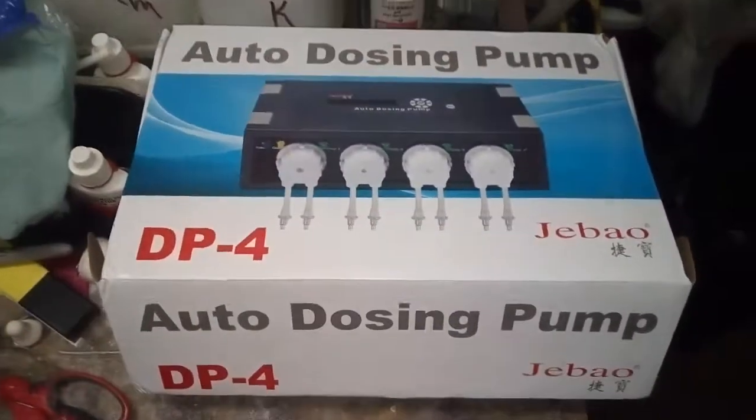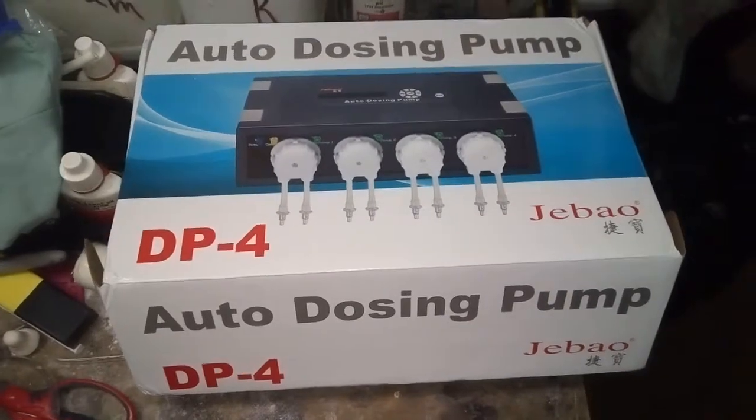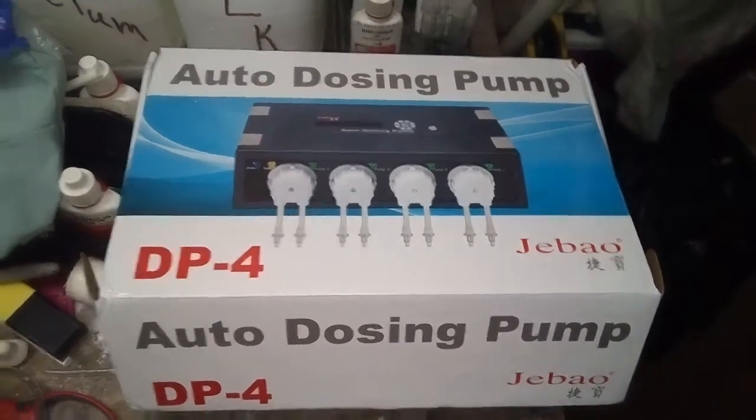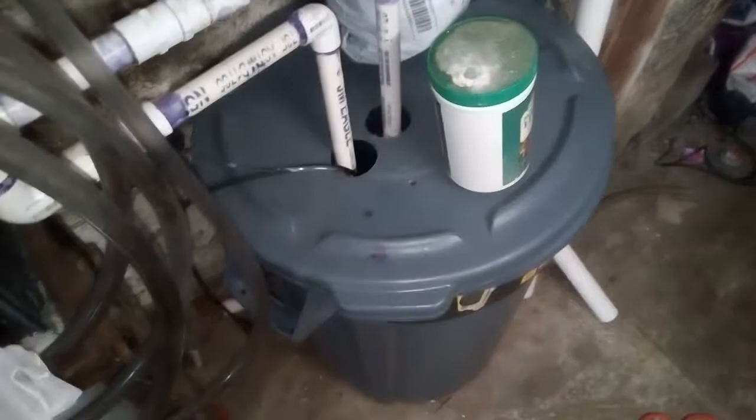I splurged and got myself a dosing pump — I got the 401. It's set to go off here in a couple of seconds, about 20 seconds. I got it hooked into my 35-gallon freshwater tank to top it off. It'll do half a gallon every six hours, and I got everything else down here hooked up to it.